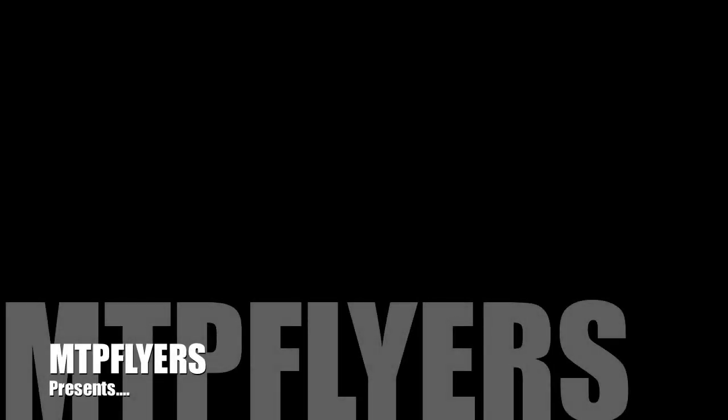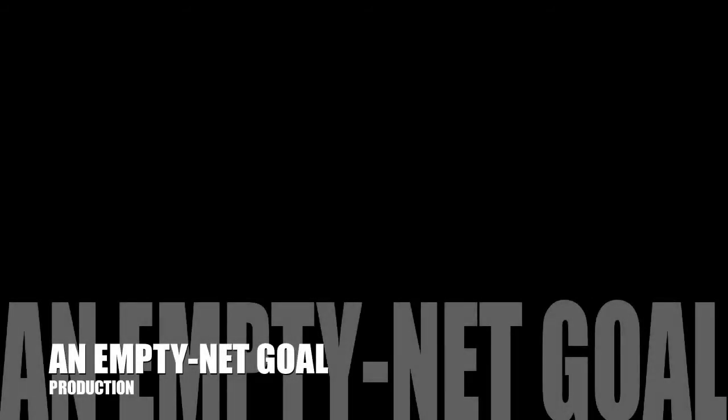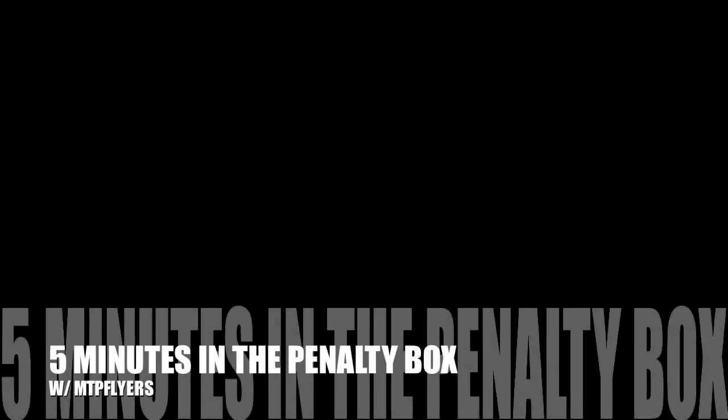I ask you please just give us 5 minutes long. Just give us 5 minutes long.